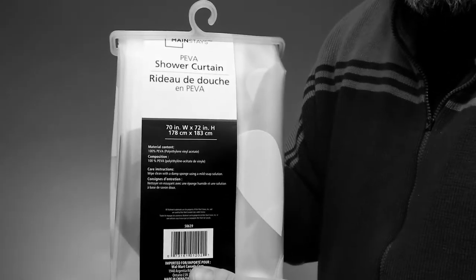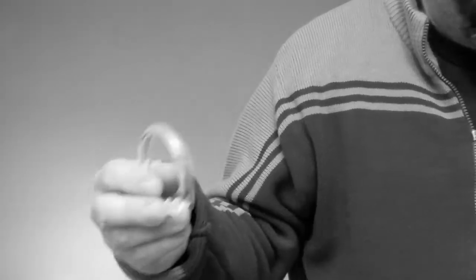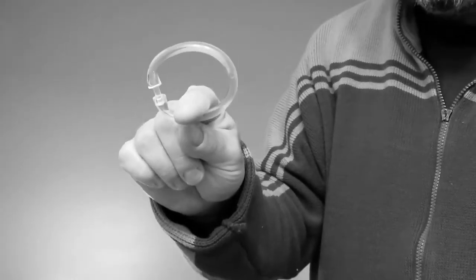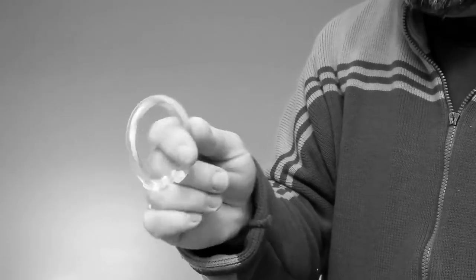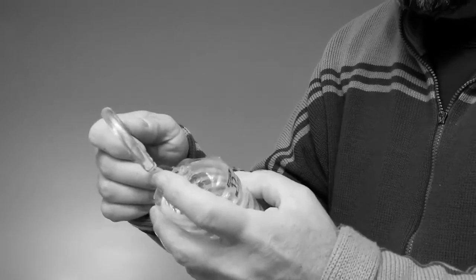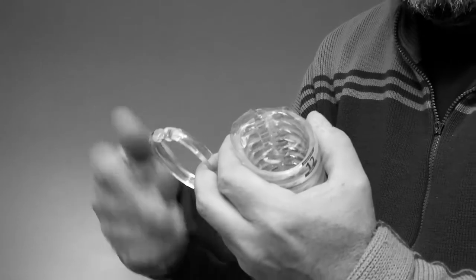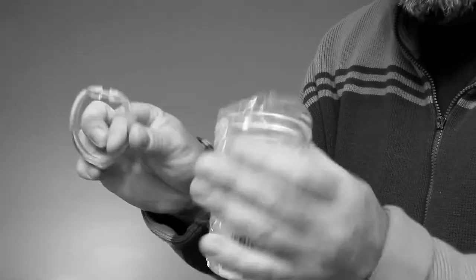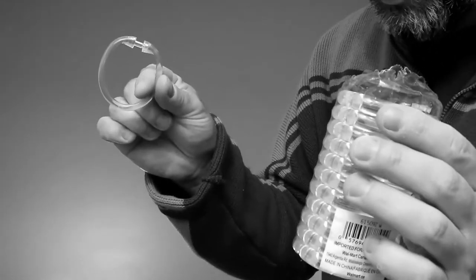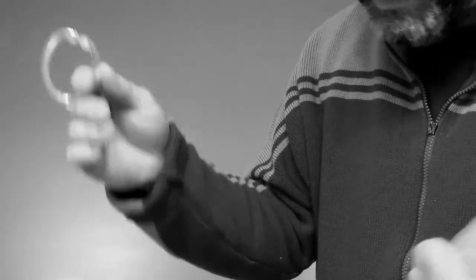It doesn't tell you anything on the packaging about trimming them, but you can trim them. I picked up this cheap one here, it's only about $12 - unfortunately made in China. Also pick up a package of these curtain rings, they're like $2 for a pack, because if you have plastic rings when you go to take them off they're probably going to break, and they're probably all gross looking anyway. I'll show you quickly how to trim your shower curtain to fit.